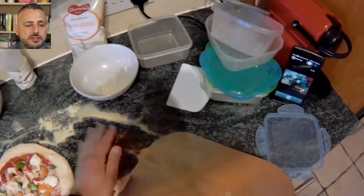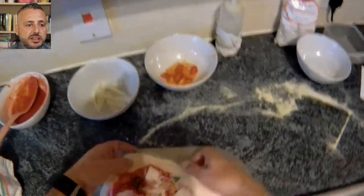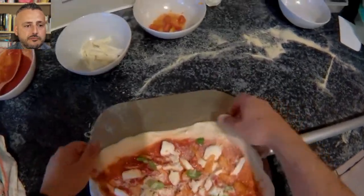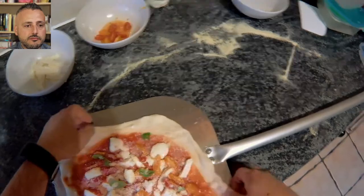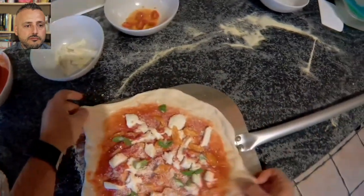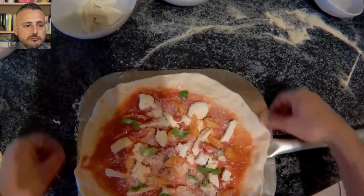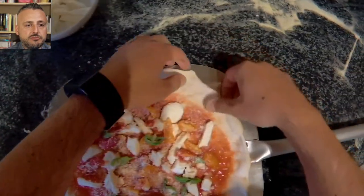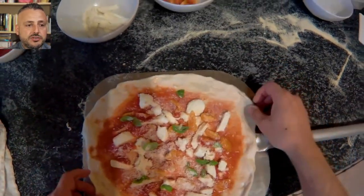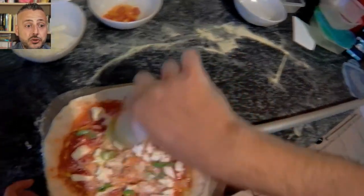The pizza goes on the peel. I'm stretching it again just to match the sides of the peel. Let's add some olive oil — extra virgin olive oil — just around the crust and some in the middle. And it's time to cook!